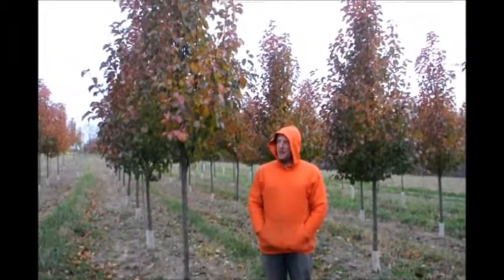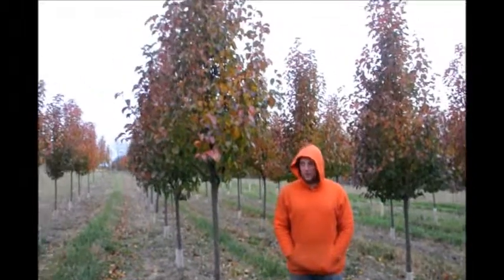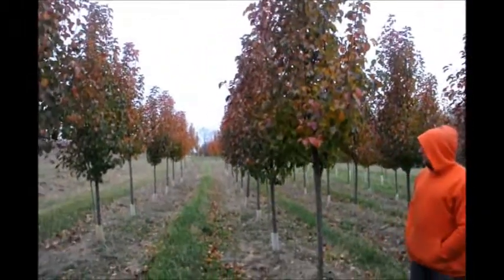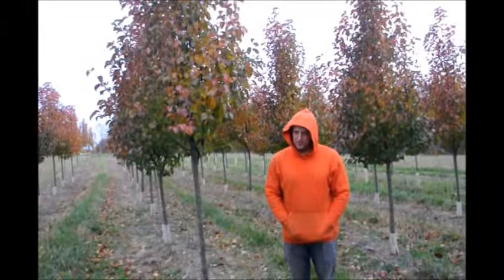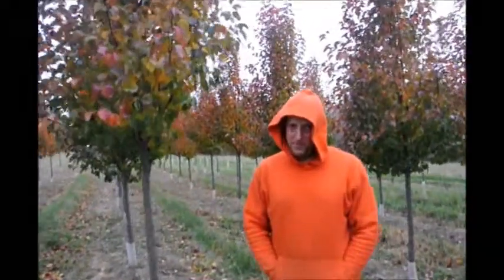This is a Cleveland pear. They have a nice white flower in the spring, and they have green foliage throughout. They're a dense pear tree, and they do have a very small fruit to them. It is not an edible fruit. This is an ornamental tree, so if you want a pear tree that produces fruit, you may want to try a different type of pear than this.